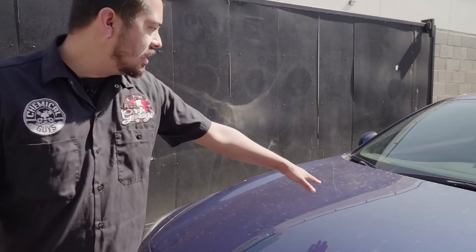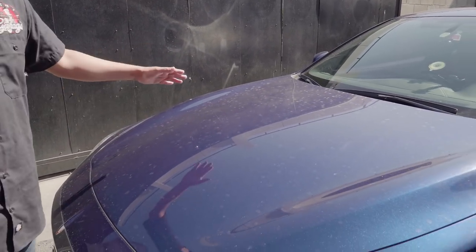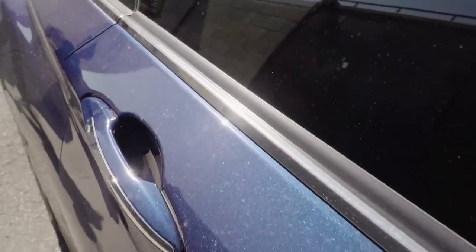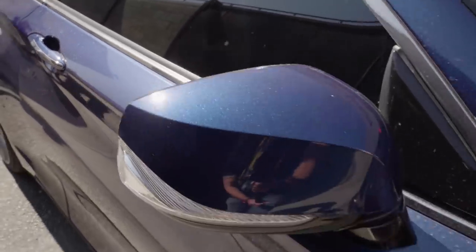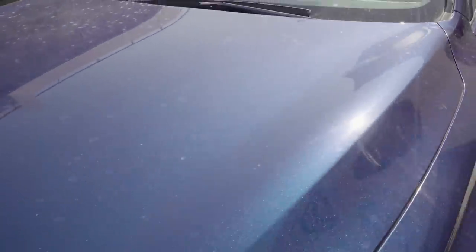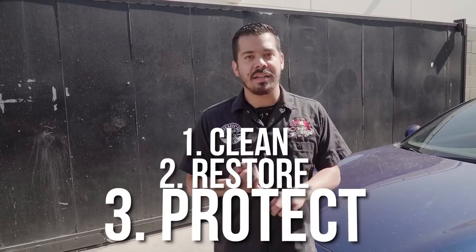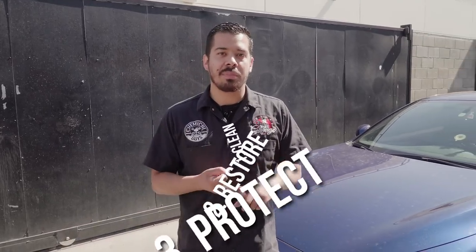On the hood, not only do you see a bunch of scratches and swirls, if you look at it at an angle you can actually see some fine oxidation building up. Whatever the previous owner did to this vehicle, obviously they did not care for it. You can tell they most likely took it to a drive-through car wash — that's why you see a lot of very fine swirls. We're going to be conducting a full detail on this vehicle, breaking it down in three sections: one, clean; two, restore; and three, protect.